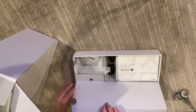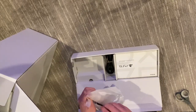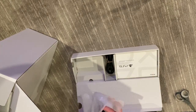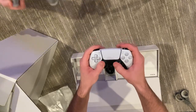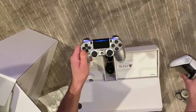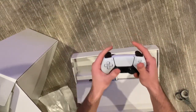First we get the DualSense controller. I'll show you what my brother and sister think of it in a second. I like it a lot — it looks really cool, it feels nice. And then here's the PS4 controller for comparison.